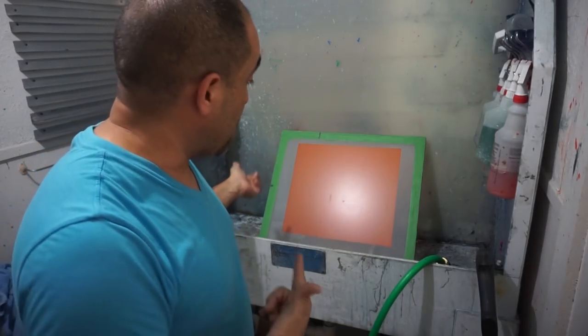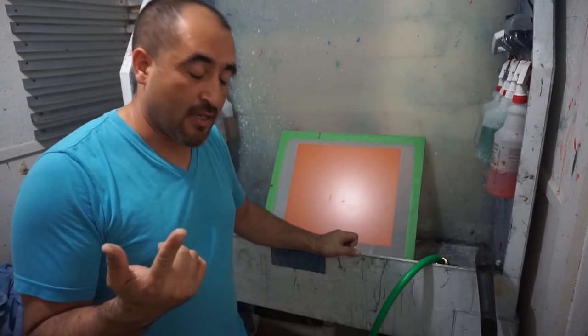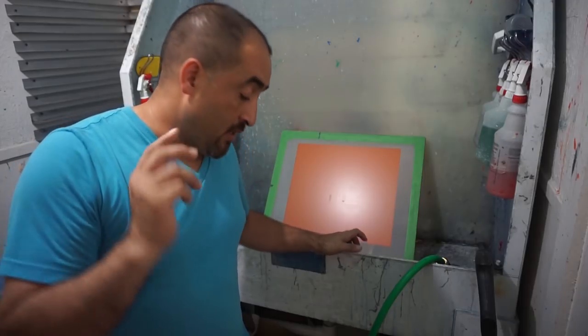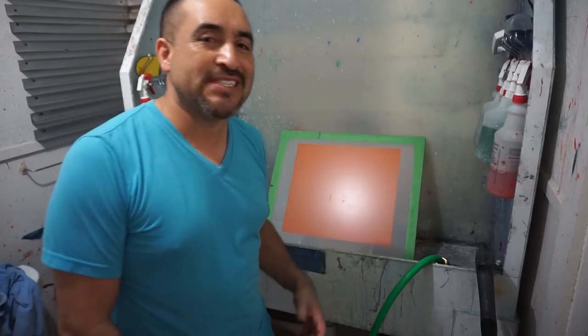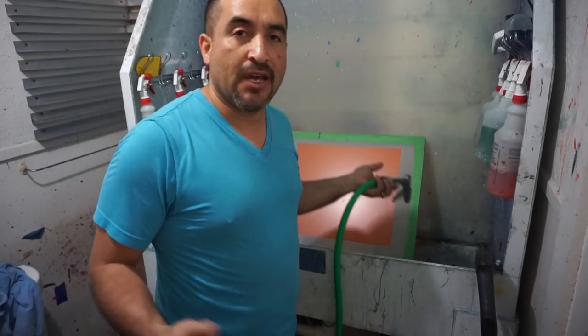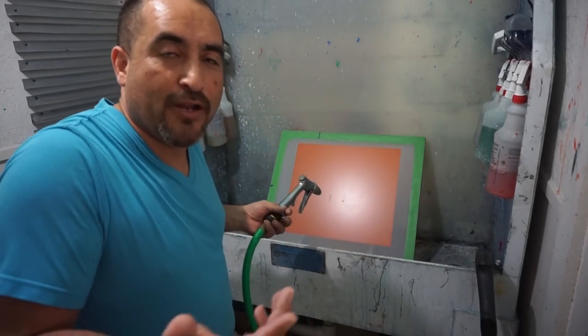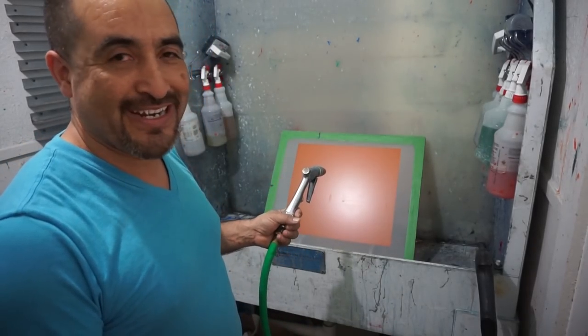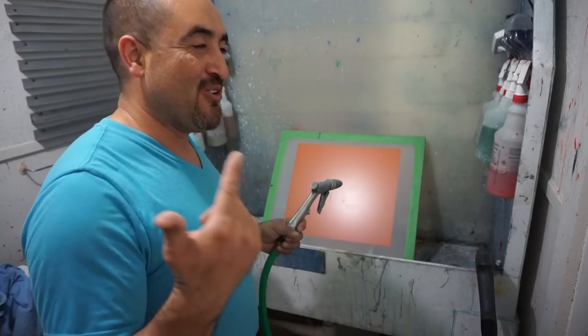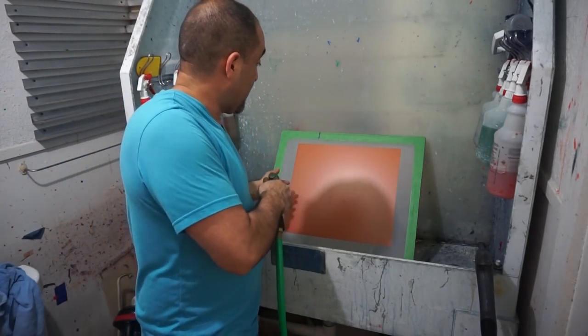Here we are at the washout booth. Just in case this is the first time you're watching this channel — yes, I do everything in the light and sometimes I take my sweet time. So just in case you're wondering, I'm not using a safety light, yellow light, or red light. I usually do everything in the light.